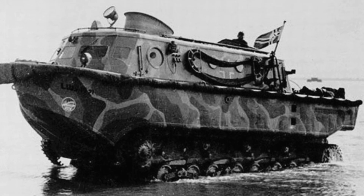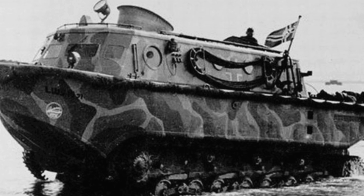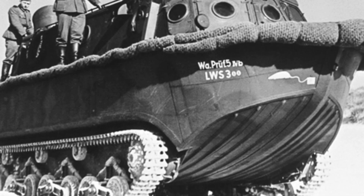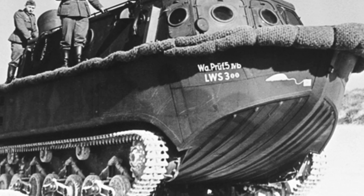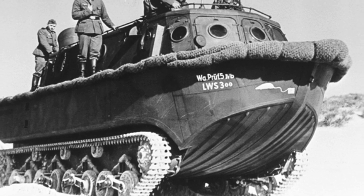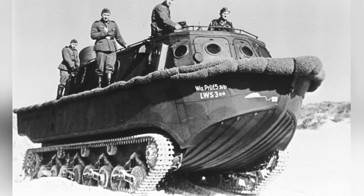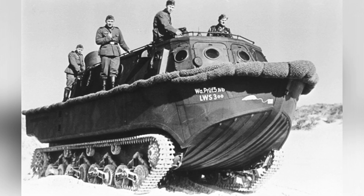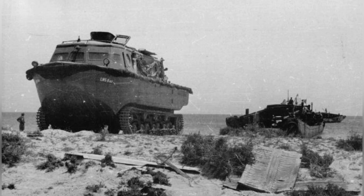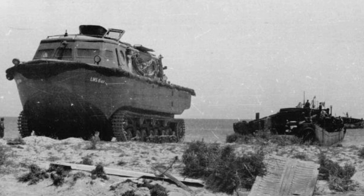The non-powered amphibious trailer was essentially a non-powered boat hull with wheels that could tow 10 to 20 tons of cargo. The LWS itself weighed approximately 13 tons, had the appearance of a motorboat, with a fully enclosed cabin structure and observation windows on the sides. The overall length was 8.6 meters, width 3.16 meters, and height 3.13 meters. It could accommodate 20 soldiers or equivalent weight of supplies, in addition to two crew members.